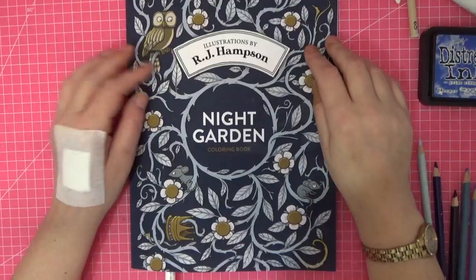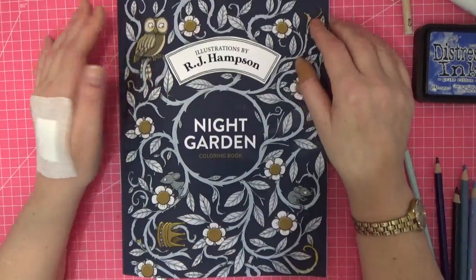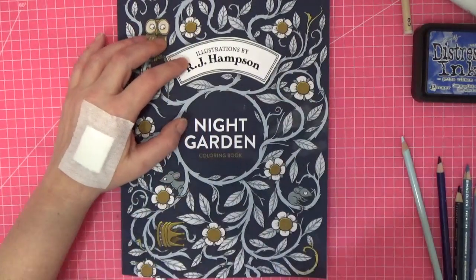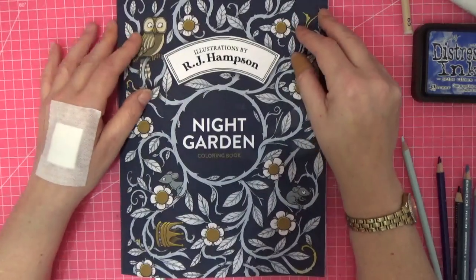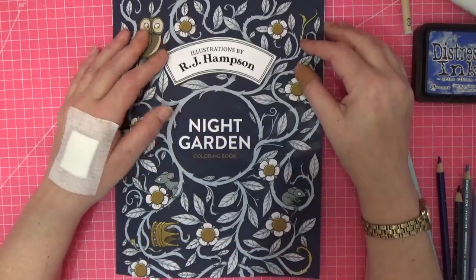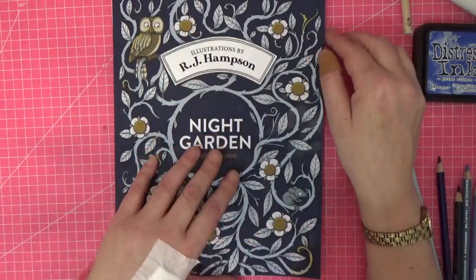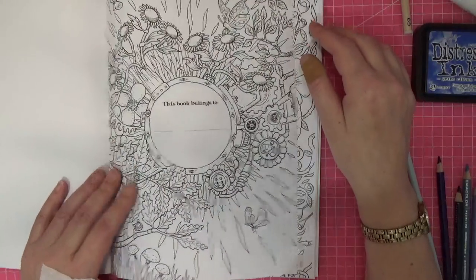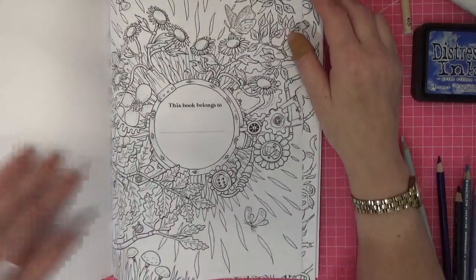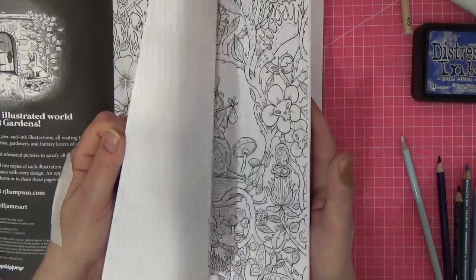Good evening everyone, welcome back to the channel. I asked in the last video which coloring book you'd like us to color and this one won. I haven't got around to answering my comments yet and I apologize — it's been a really hectic and stressful week at work. I've already colored one page and posted it on Instagram. I was sent this book by Katie and I'm so grateful because it's adorable.